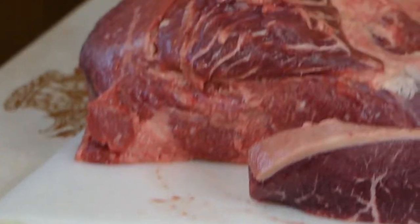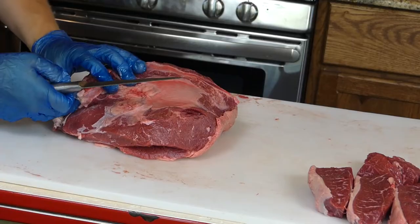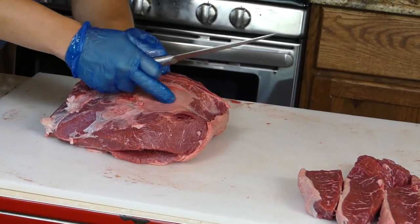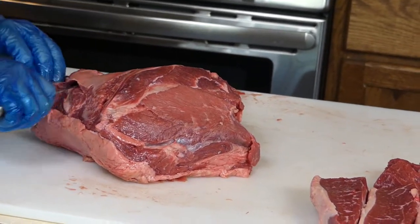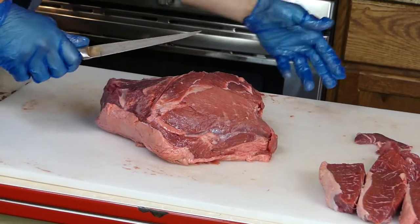Now we'll tackle the top sirloin. There are multiple ways to cut this thing — I'll show you how I do it. You see this garbage little piece of skin right here? You don't want that. Come up and just get rid of it — right off, into the trash pile.